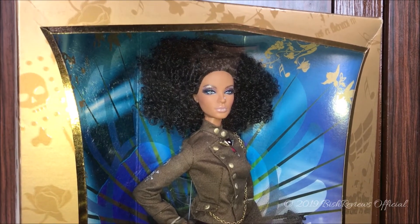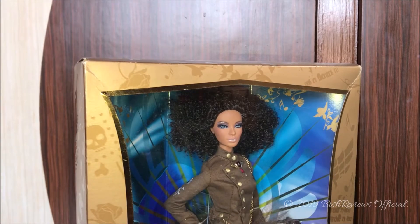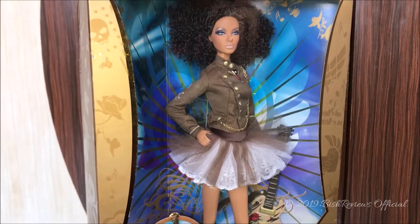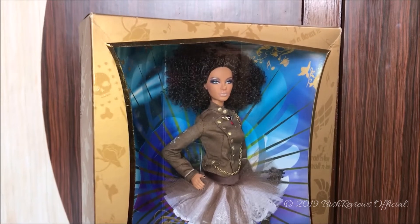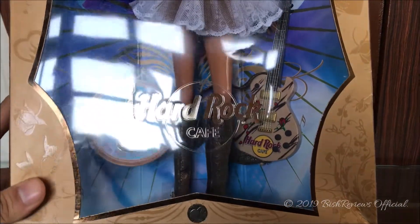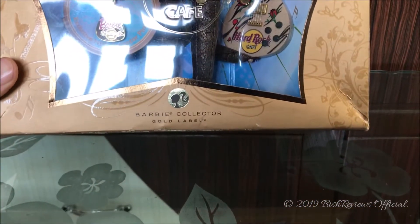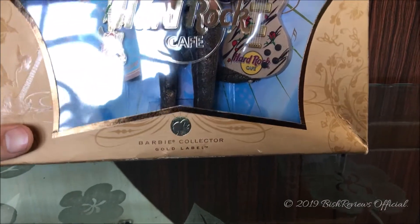The box is totally gold, which gives it a very premium touch. It has a matte gold background with glossy symbols and patterns — skulls, roses, guitars and more. There is a shimmery golden lining, and in the middle it says 'Hard Rock Cafe' in a shiny circle. Down here it says 'Barbie Collector Gold Label' with the shiny Barbie logo. It's really beautiful.